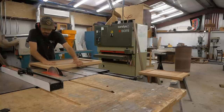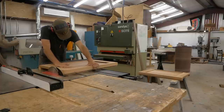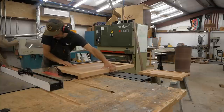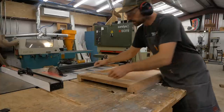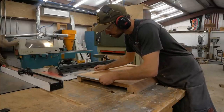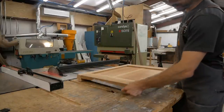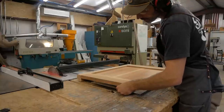Now I cut them to length and make sure they're both the exact same. I don't want these parts to be different — any variation will put twist in my case. Since doors are fitted into this piece I need it to be very accurate, so I take my time to make sure the two sides are the exact same length, squared up perfectly, same width. Everything has to be exact.